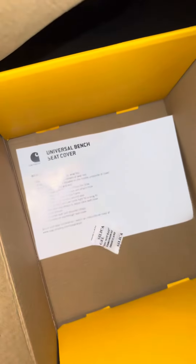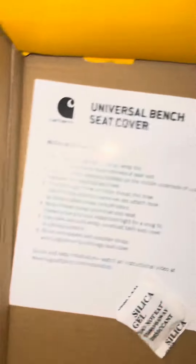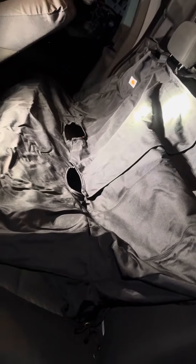That's all they have for instructions — that little piece of paper. Six steps. And that's how easy it is, guys.